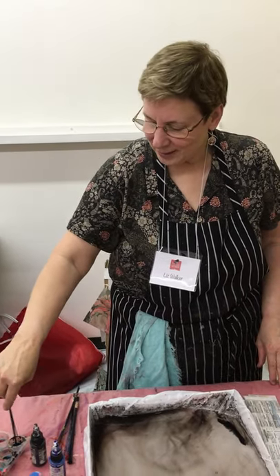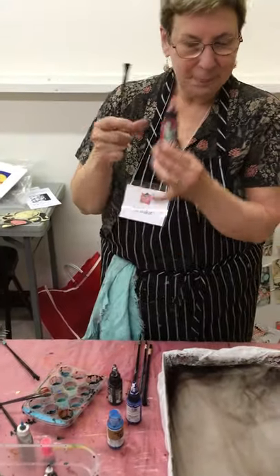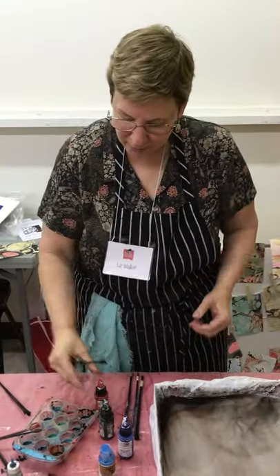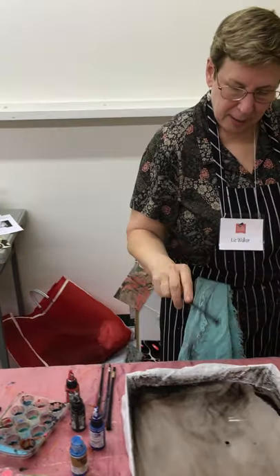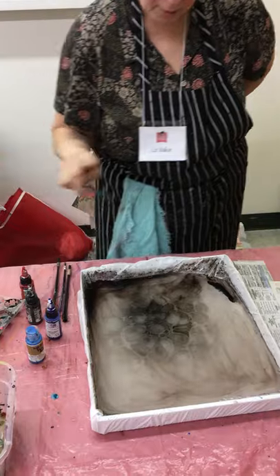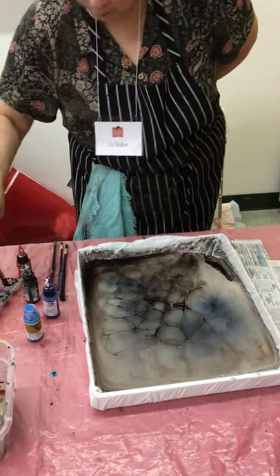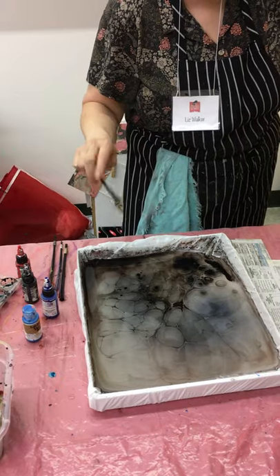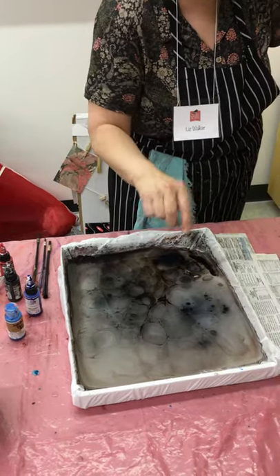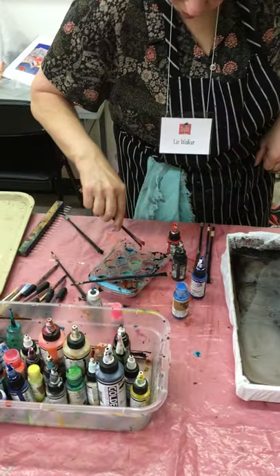I'm going to do acrylic marbling today with high flow acrylics. I have a tray of carrageenan and I'm going to start flicking paint into the tray. The first color I'm putting down is a bit of black and a bit of blue. This is sort of a stone pattern, and then I'll put a contrasting color on top.